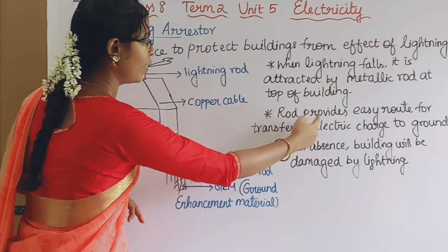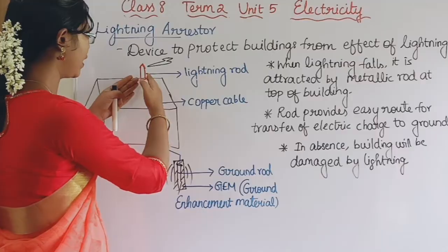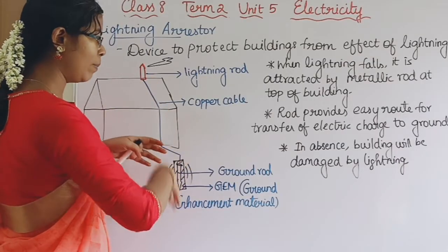The rod provides an easy path for the transfer of electric charge. The copper cable wire carries the charge down and it is discharged safely into the ground.